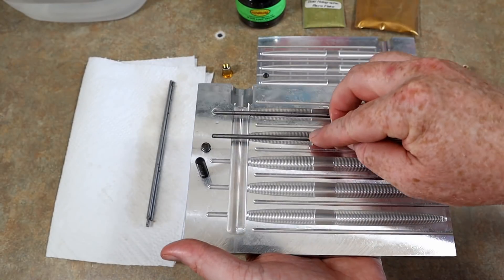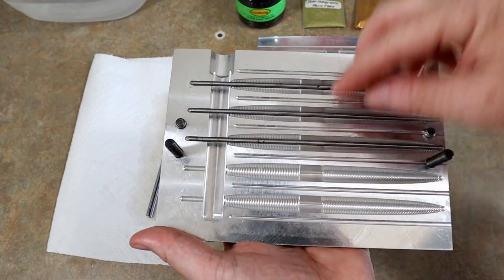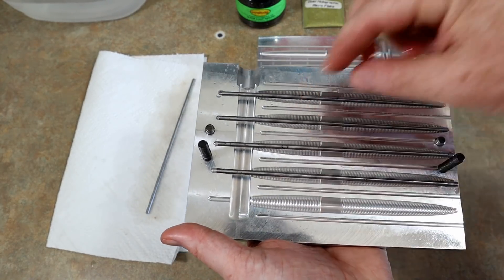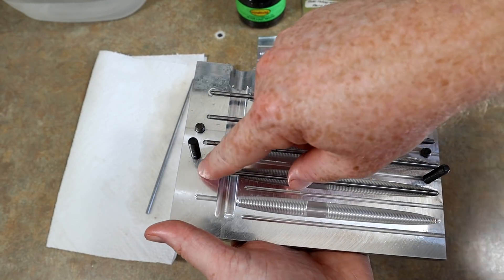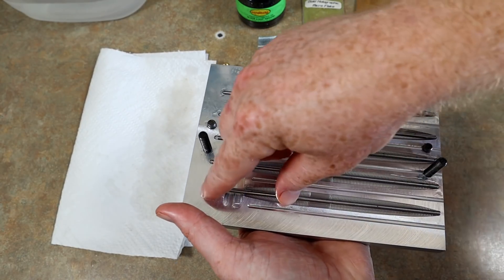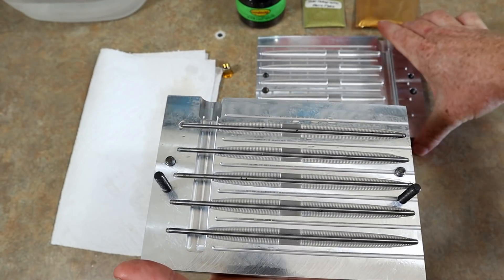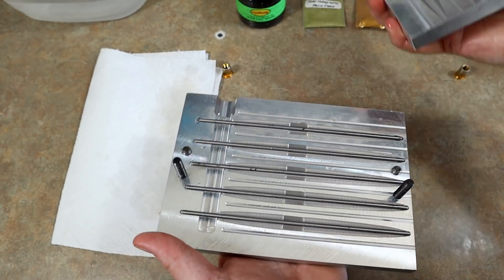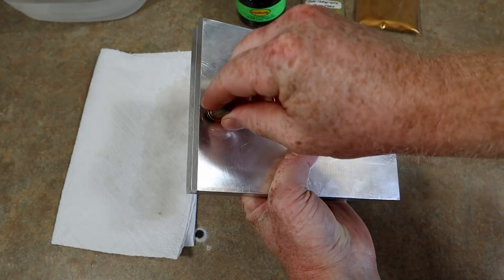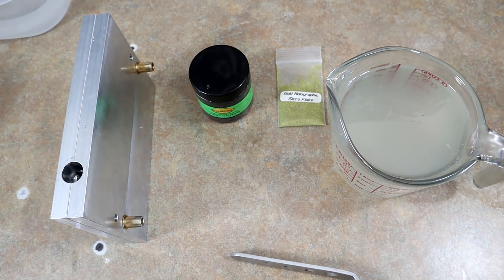I've done several videos using this core shot mold. I only have this one five-cavity mold, so it's a slow process making a bunch of these. But it's an awesome design — Angling AI was the first one to do it. Any other core shot molds you see are pretty much replicas and knockoffs, like a fake Rolex.